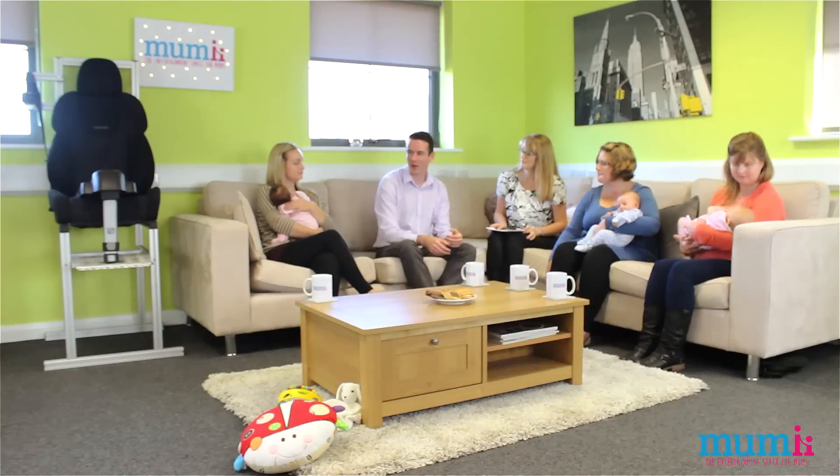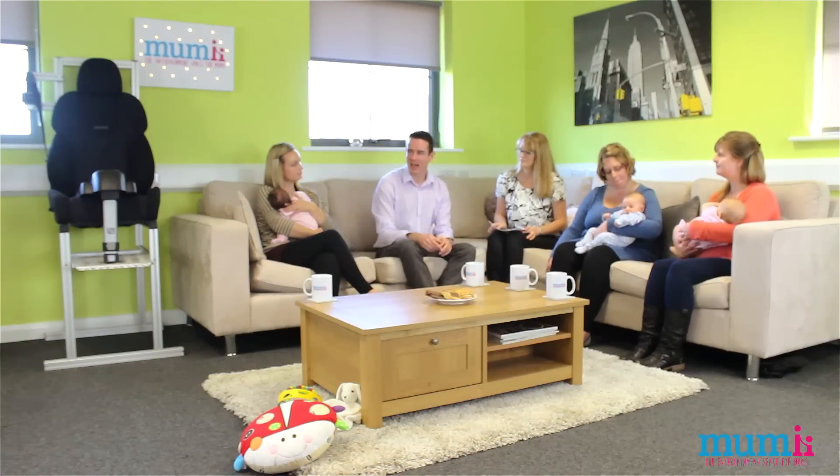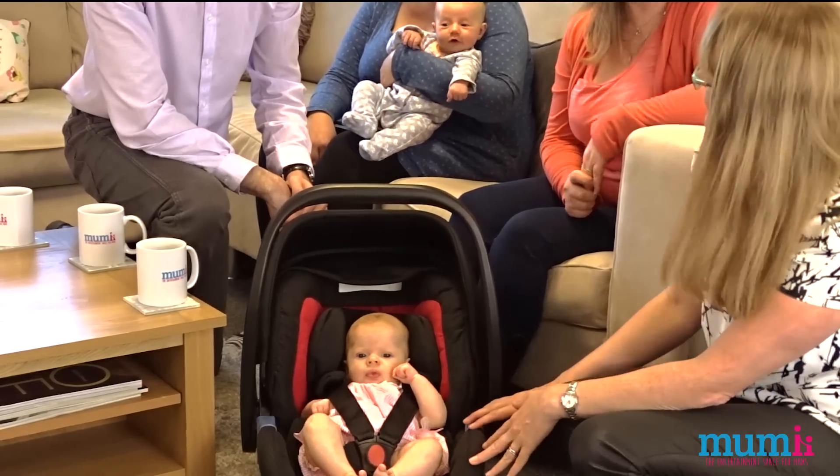A zero plus seat offers a better level of safety in rear-facing mode. We aren't strong enough to take that type of impact — a baby doesn't have the muscles and support in the neck to absorb that kind of energy. So rear-facing is a safer option for a zero plus seat. We've got Florence here in the Privia group zero plus car seat; she looks nice, comfortable, and calm.